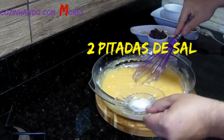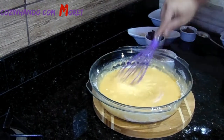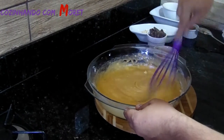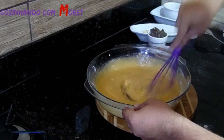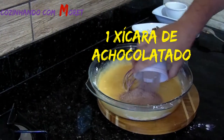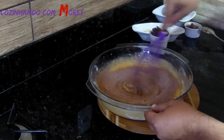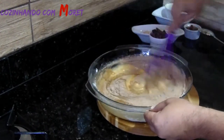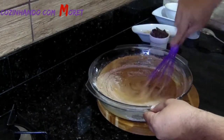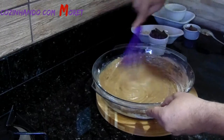Agora nós colocamos 2 pitadas de sal e vamos mexendo. Agora podemos colocar o nosso achocolatado, que é 1 xícara de achocolatado. O achocolatado pessoal é a gosto, o que vocês acharem melhor de achocolatado. Olha a nossa massa de brownie já formando, já tomando a coloração de um brownie. E vamos mexendo bem.